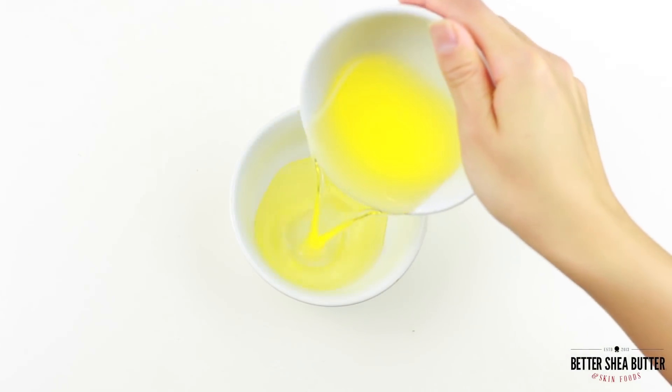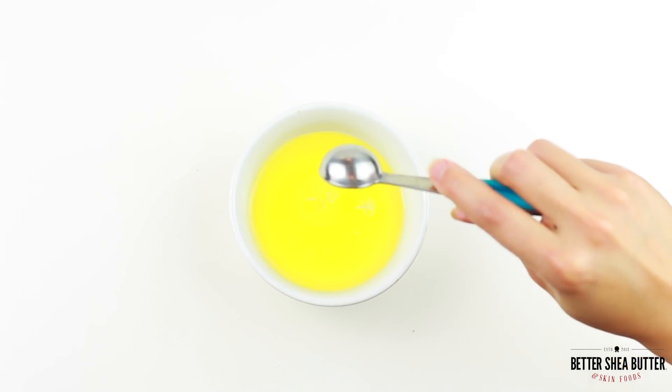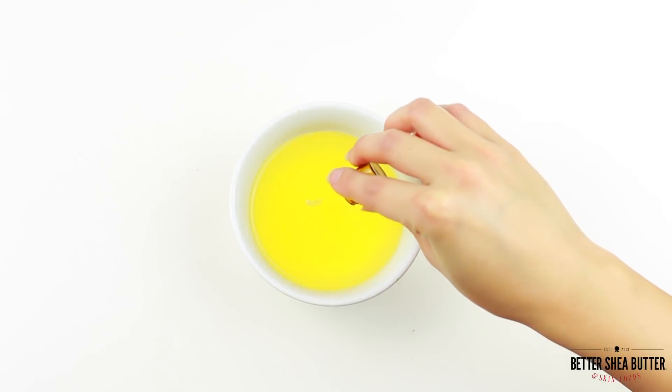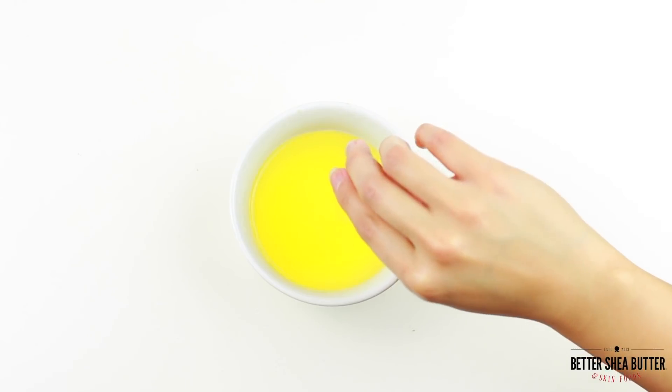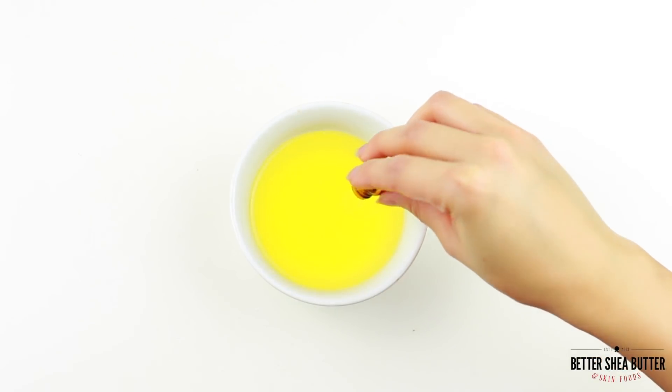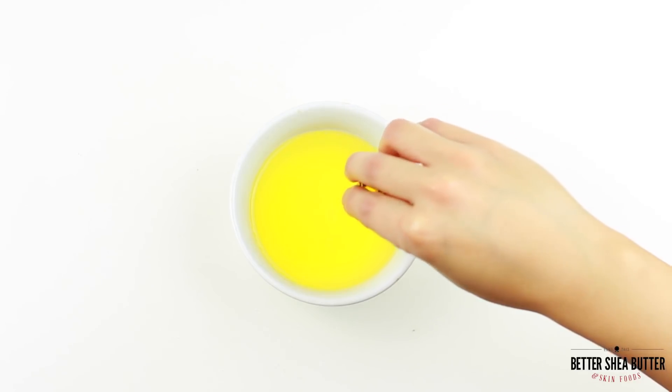Now in a separate container mix the almond, castor, and essential oils together. Just like all your homemade creations, you can use whatever essential oils you prefer or have available. However, the three essential oils we chose for this recipe are known for their antibacterial properties.